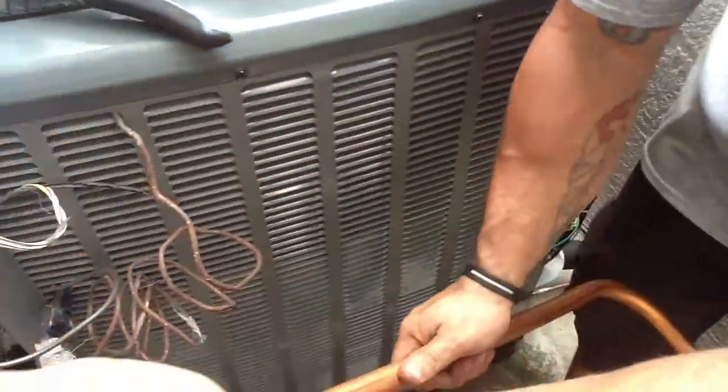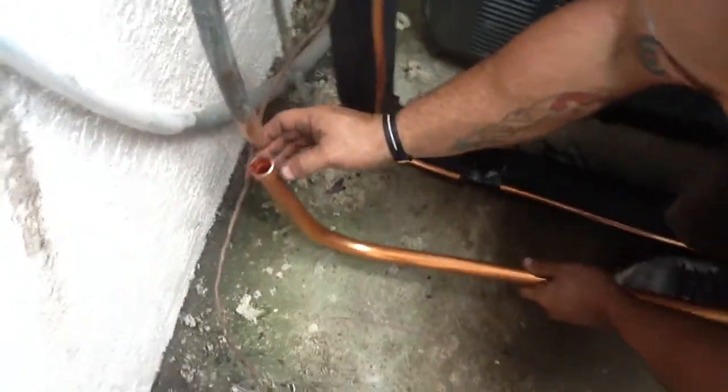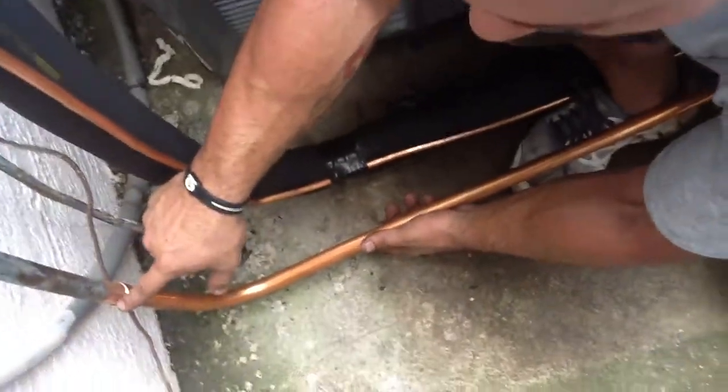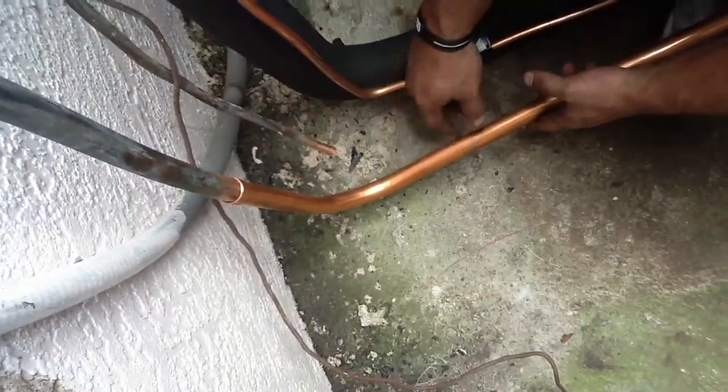I'm going to show you the flare. That's the flare which is going to fit in nice and snug in here like so. Now you only have one weld, one joint, which prevents future leaks from happening.